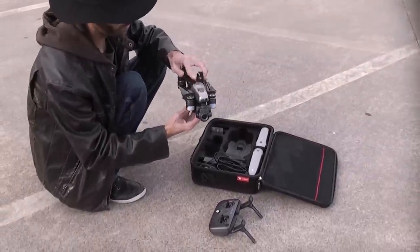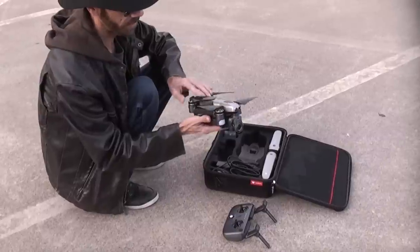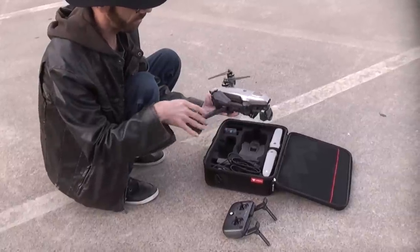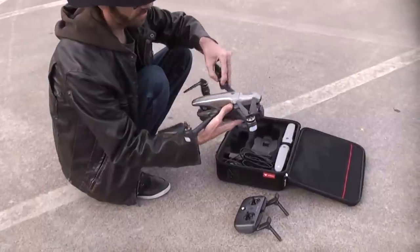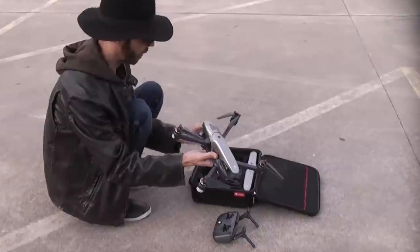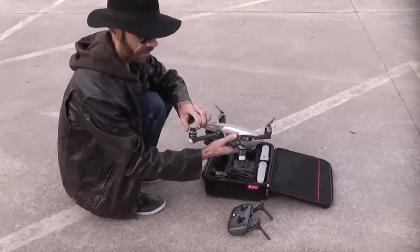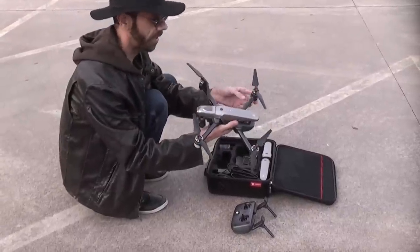This thing does require FAA registration to fly, so just go spend five bucks, register on the FAA's website, and put your registration number on your aircraft — I've got mine up inside my battery compartment. Watch every one of the instructional videos that Walkera has published so that you know how to calibrate your gyro and what all your buttons do.